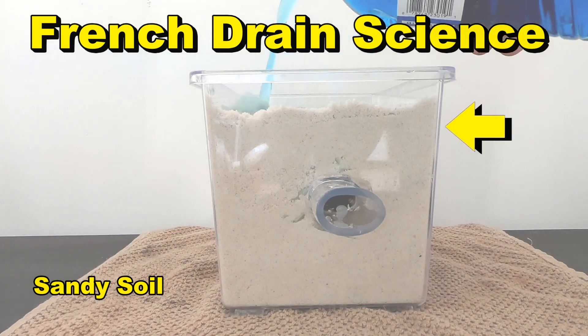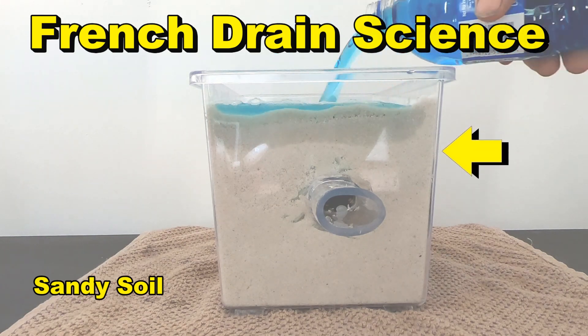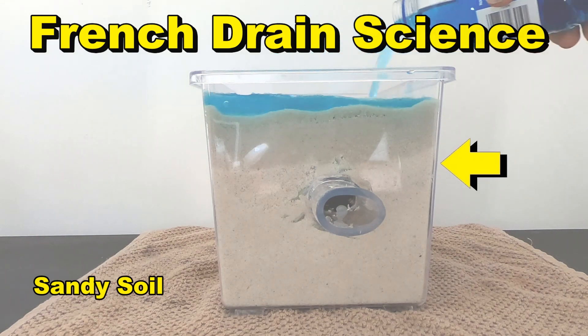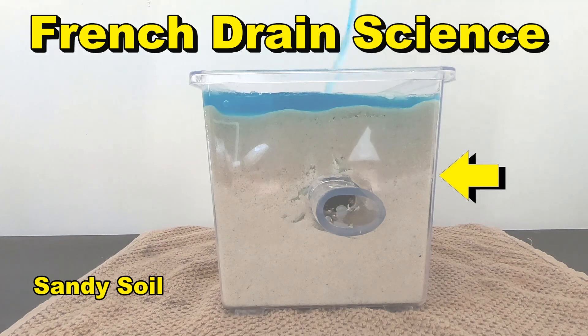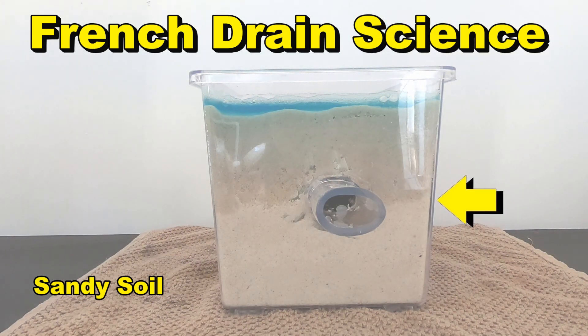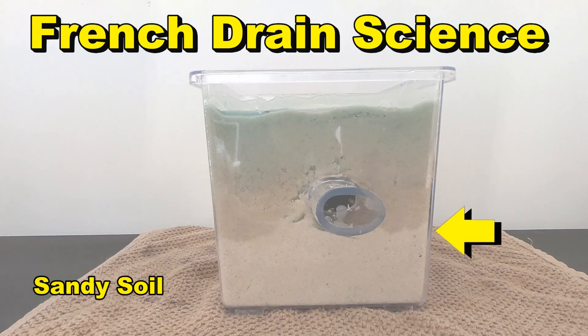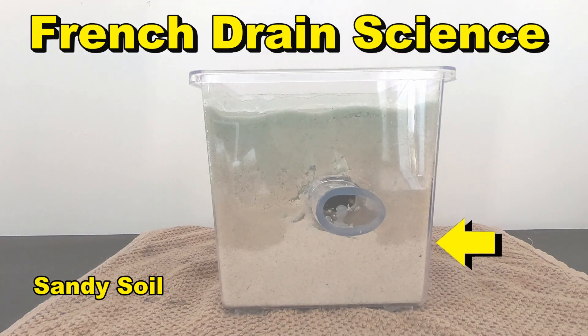So during big event rainfalls — really big ones — water is just pouring maybe two, three inches every half hour or hour. And you can see how the water level goes down through the ground. Notice the French drain is not working. You can see the water level has now passed the bottom of the trench, and still no water comes out of that French drain.